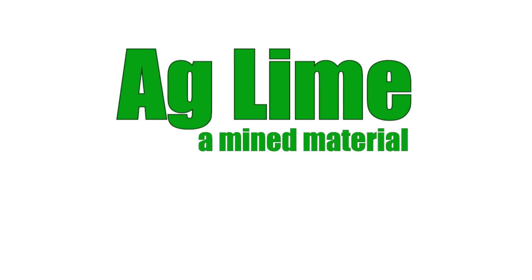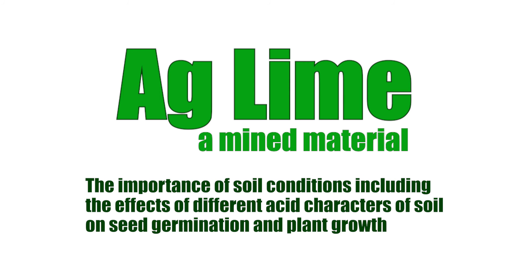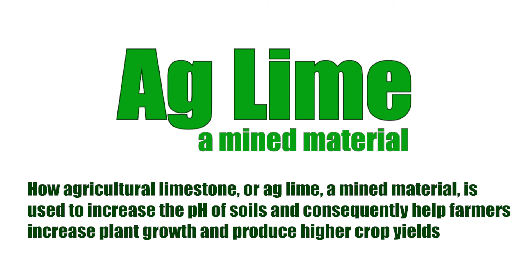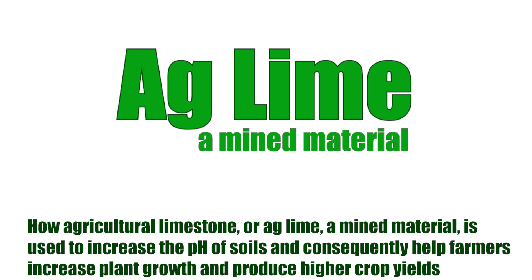With the successful completion of the AgLime experiment, you will have learned the importance of soil conditions, including the effects of different acidic characters of soil on seed germination and plant growth, and learned how agricultural limestone, or AgLime — a mined material — is used to increase the pH of soils and, consequently, help farmers increase plant growth and produce higher crop yields.